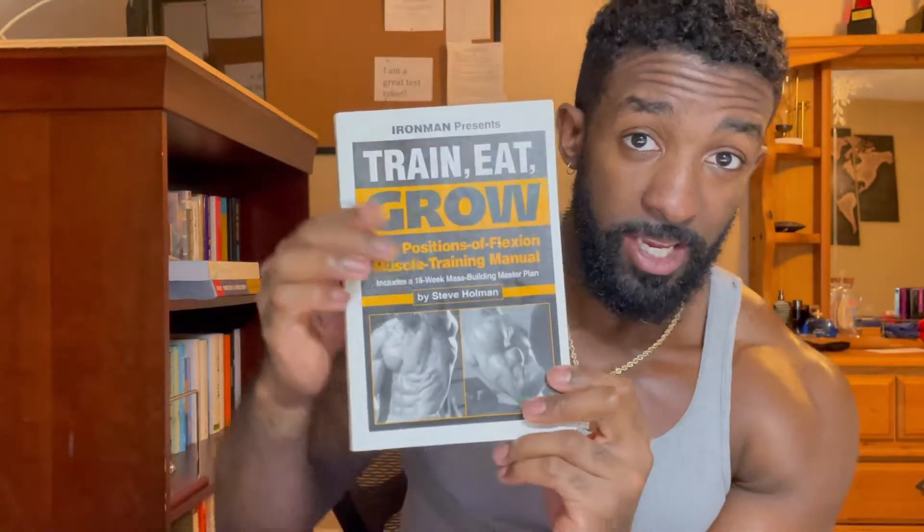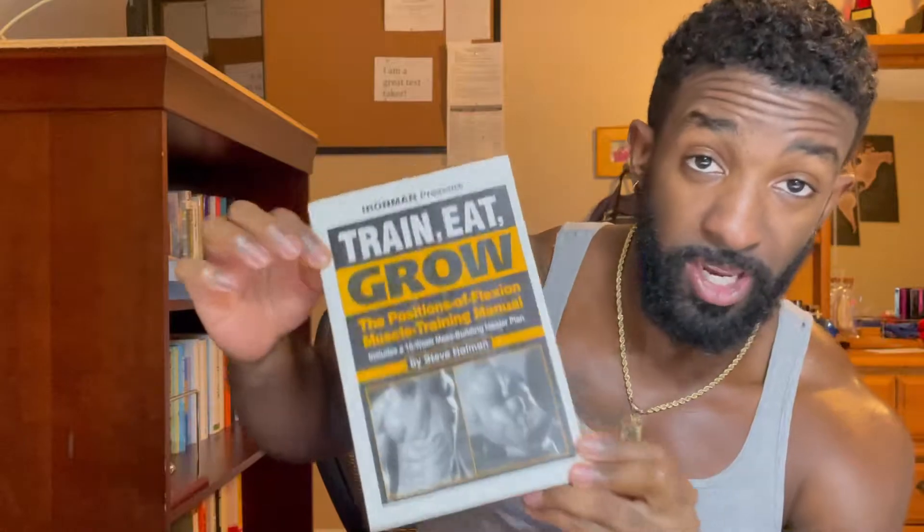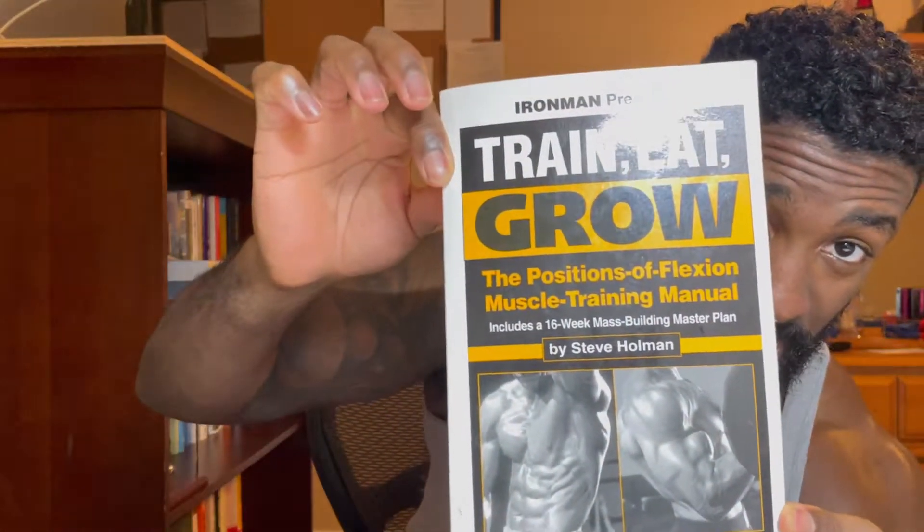...came from this book right here called the Positions of Flexion Muscle Training Manual — Train, Eat, Grow. It's an old-school book, and it makes sense why the principles are super effective. Back then, from the golden era, they didn't have as many enhancements to rapidly increase muscle synthesis as we do today.